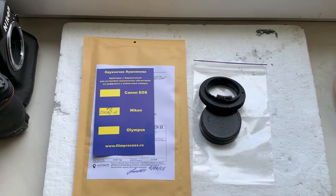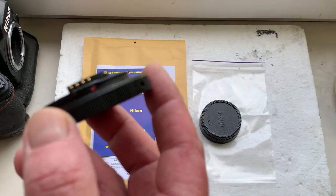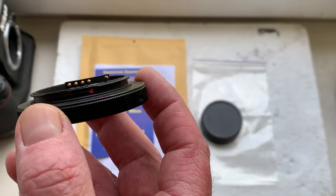Hello Andreas! This video is about your adapter T2 Nikon with programmable dandelion chip.